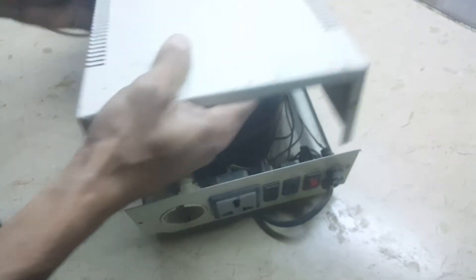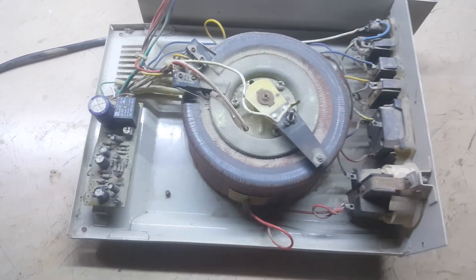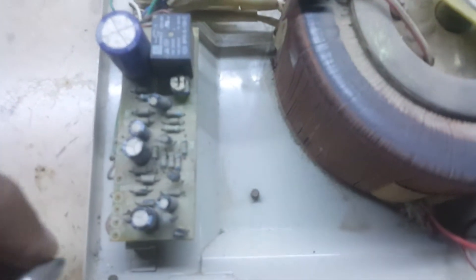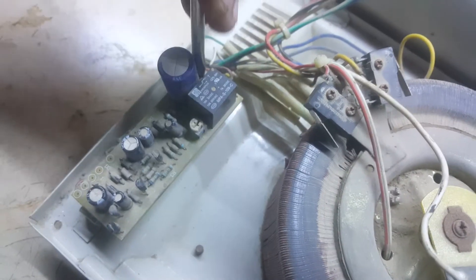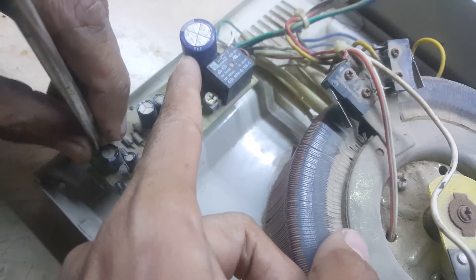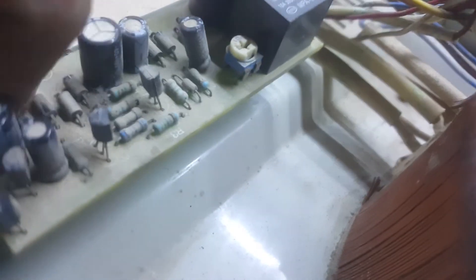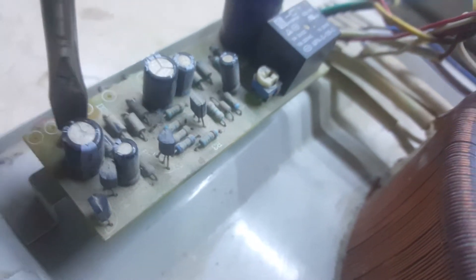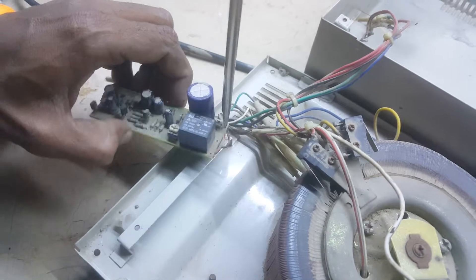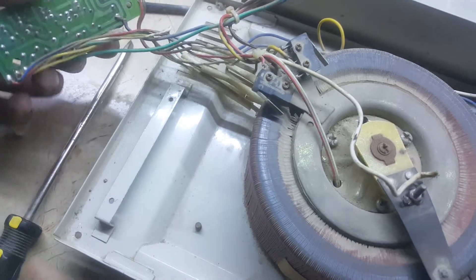This stabilizer is for human beings. Let me show you how it works. This is the main circuit. This is the capacitor, I think. Yeah, this is the capacitor. This is a relay. There is too much dust. Yeah, it was copper putting.